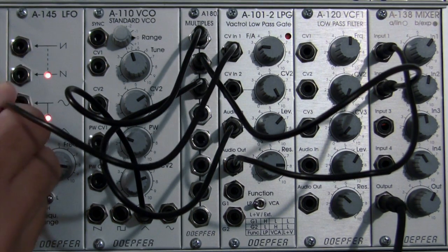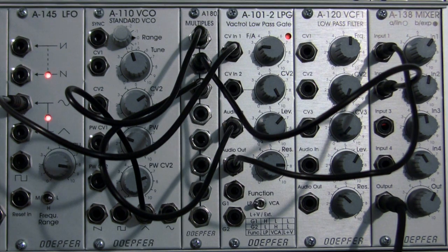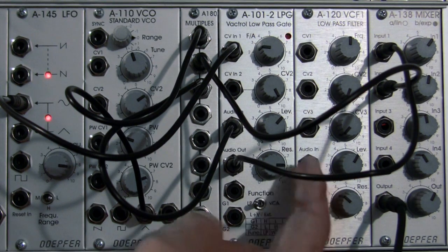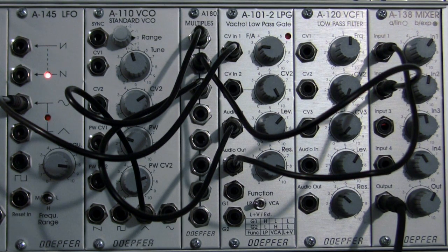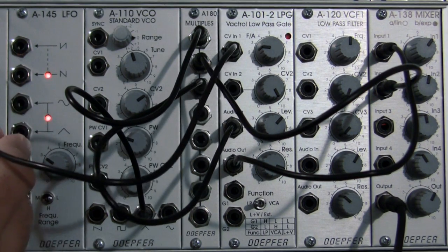Okay, let's go on to the sine wave. I'm going to patch right into the sine wave with the frequency at about three o'clock and bring the resonance up just a little bit. I'm going to bring the frequency down. Okay, that's our sine wave — now we're going to move down to the triangle wave.